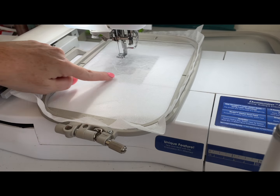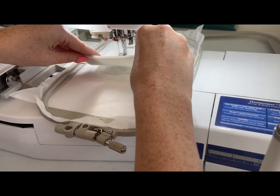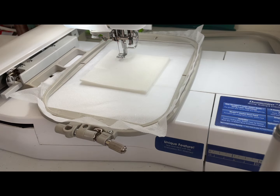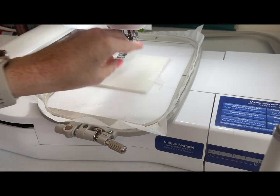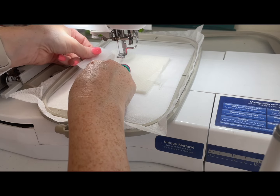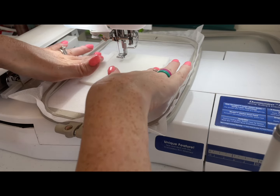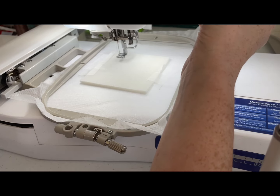Now that we have our cute little bird shape stitched on our stabilizer, we know exactly where to place our flexi foam. I can just double check and make sure it's going to be completely covered. Then I can take my Kimberbell paper tape and make sure I secure this down until we get it stitched to our stabilizer — just a little bit of tape on either side, press it down really well, and then stitch the tack down line.